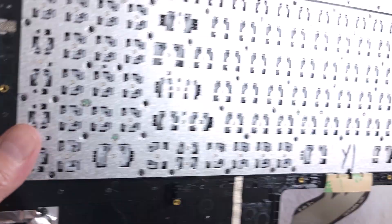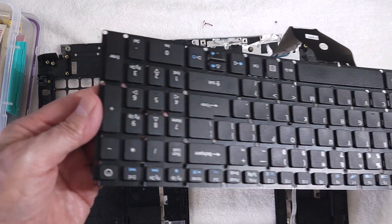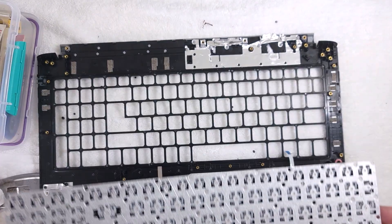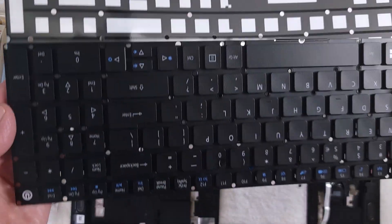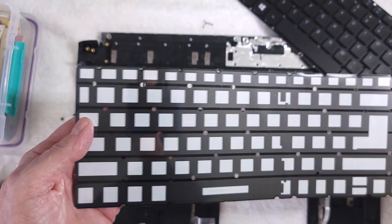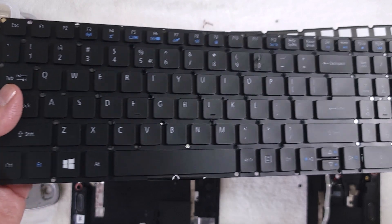Now I have removed all those plastic heads and we can remove the defective keyboard — it'll just come right out of the plastic case. This is a defective keyboard and it's easy to purchase a replacement on Amazon. The one I purchased actually comes with a backlight, so it has backlit keys. This new keyboard has a backlit module that goes behind it, and the laptop does have the connector for this backlit piece — even though it didn't originally come with one.